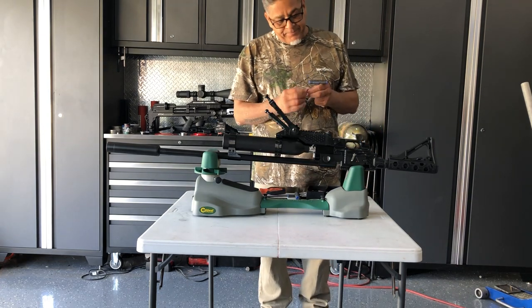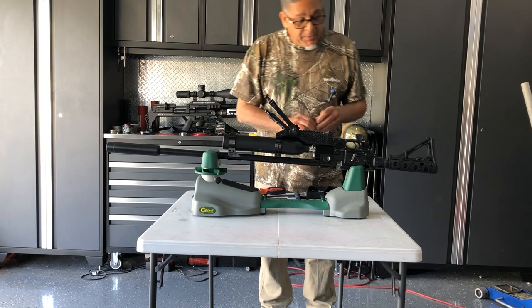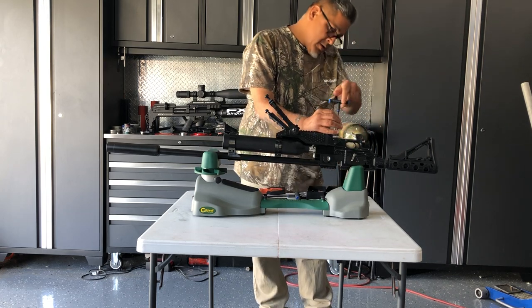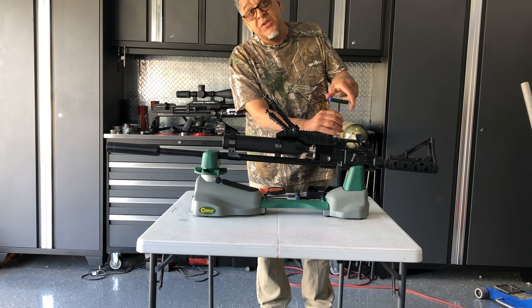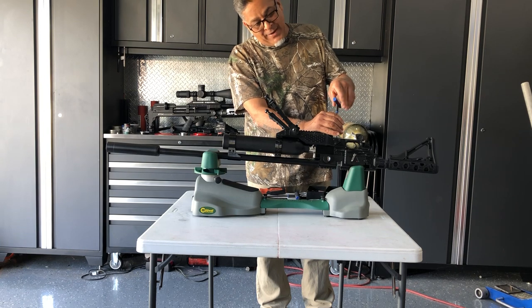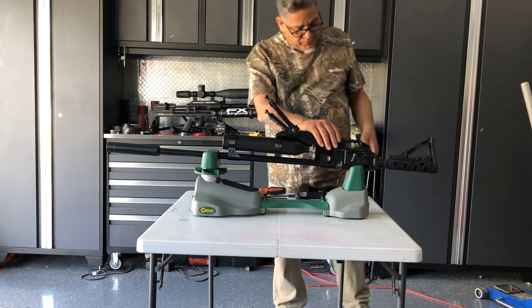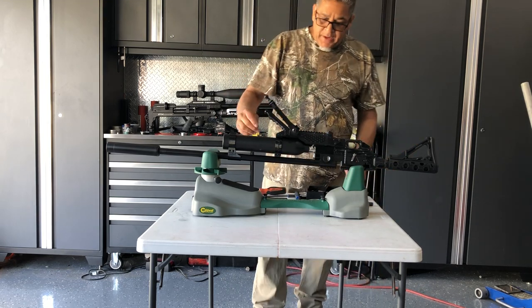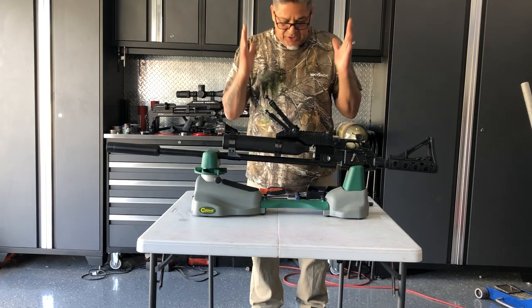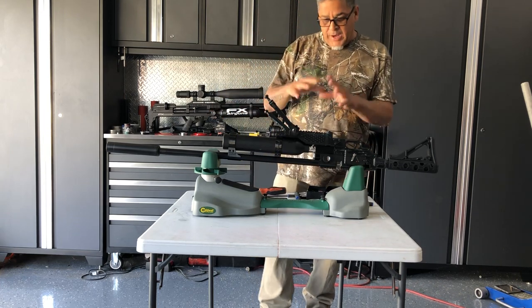Now there's another four screws that hold the lower portion of this chassis onto the bottle by means of this barrel band. Once I put these four screws in, that's going to increase your firmness and stability on your shot. I already had the band installed and measured so everything is just lining up. There are four screws that hold the lower portion of the chassis onto the bottle by means of the barrel band.